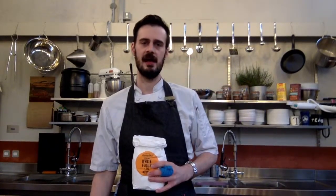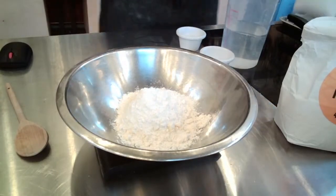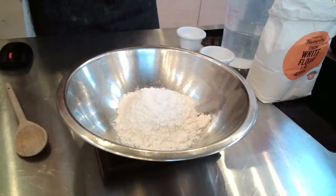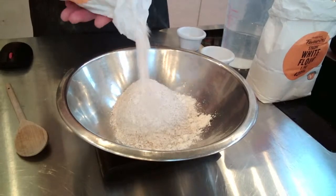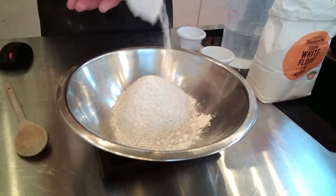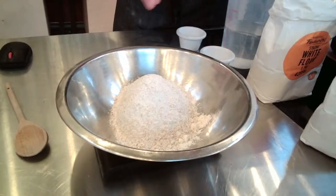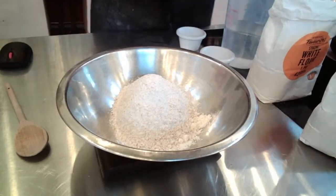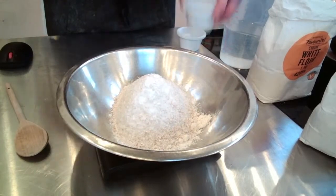Flatbreads first. If you're using your scales, just remember to set it to zero, and we're using grams today. So it's 100 grams each of strong white flour and strong wholemeal — or just normal wholemeal is fine. As I said, if you're using plain flour you can do that, not a problem. It will just mean your dough might be a little crumbly later on, but these flatbreads are so easy to make. We're going to add in a teaspoon of baking powder, which is going to give us our little rise inside our flatbreads.